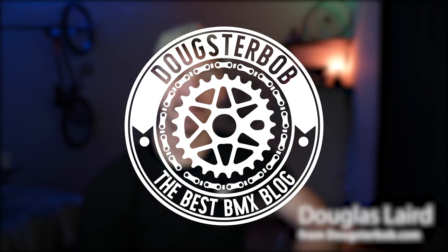My name is Douglas, I run dougsterbob.com and this YouTube channel where I make helpful BMX content so that you don't have to try so hard to figure out which bike is right for you. There's a lot of information out there but few channels have great information. There's a lot of free content and tools in the description to help you find the perfect bike and get more education about BMX. Let's talk about the Kink Whip.